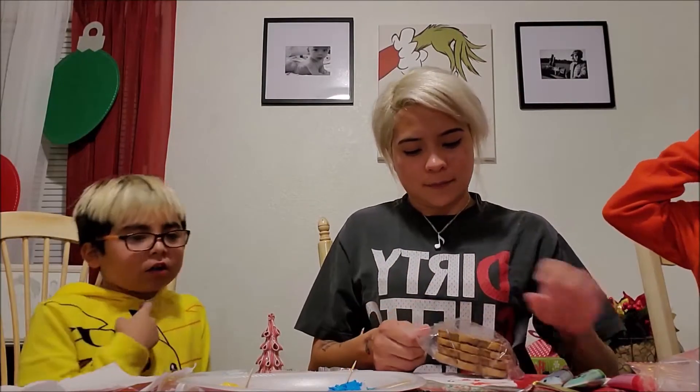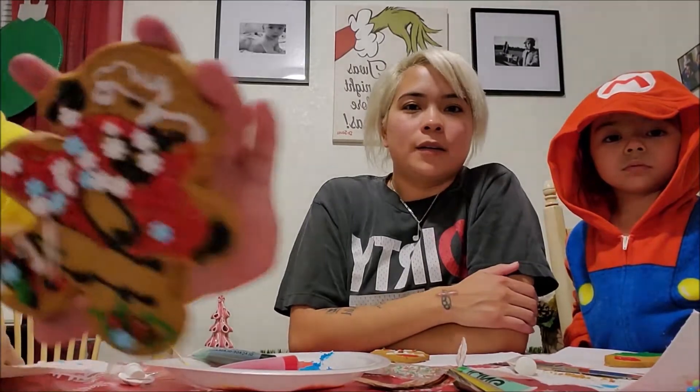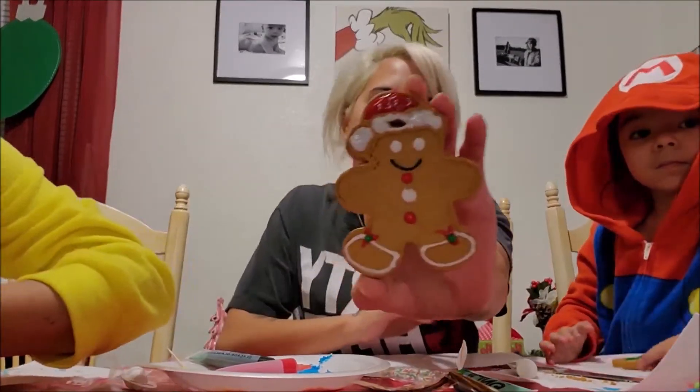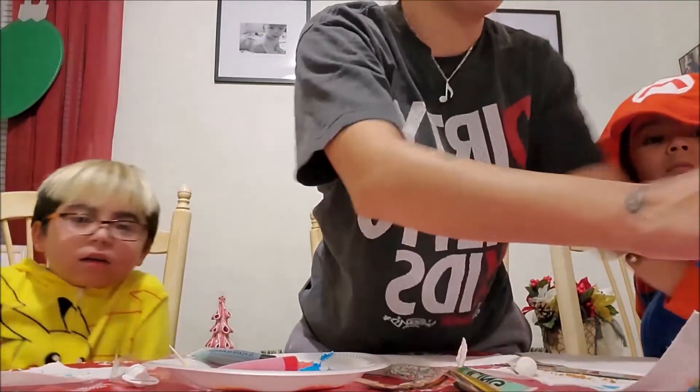So the next one is the gingerbread man. I'm going to make Foxy. I'm going to make Bonnie. I put a lot of sprinkles on him. And then this one is mine — it's cool. I really want to eat them. And there's Addie's. It's Bonnie. You forgot the eyes.